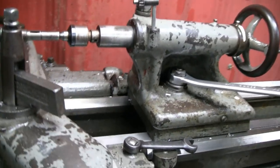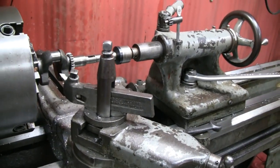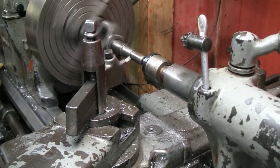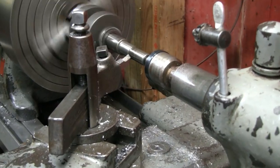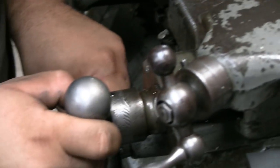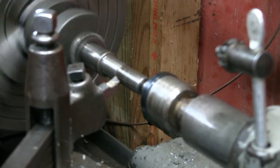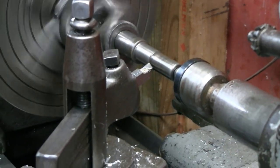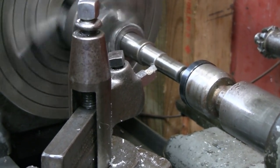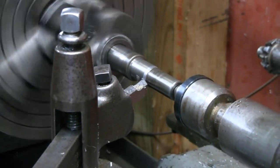That crank looks tiny in that machine. If it was in my machine it would look big. Let's just take 10 thousandths off and see how it comes out - see what the finish is like. We've got a keyway there so it's going to be interrupted. Maybe make a tiny chatter but that's about it.